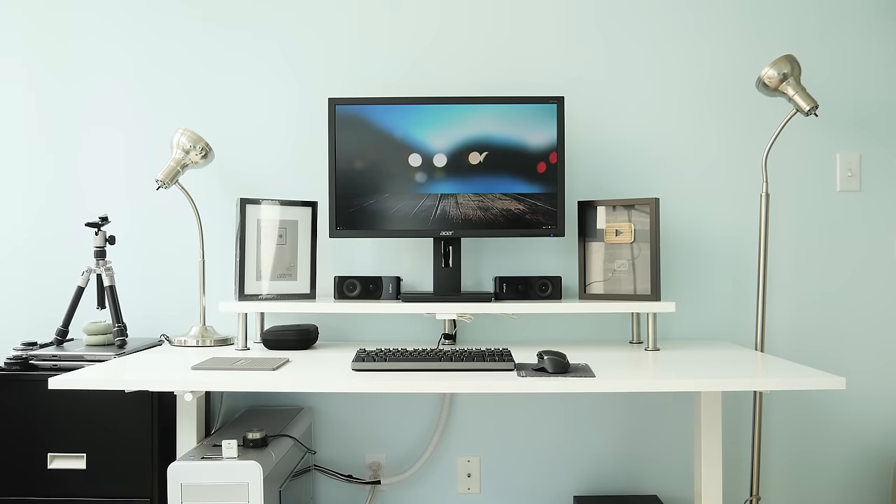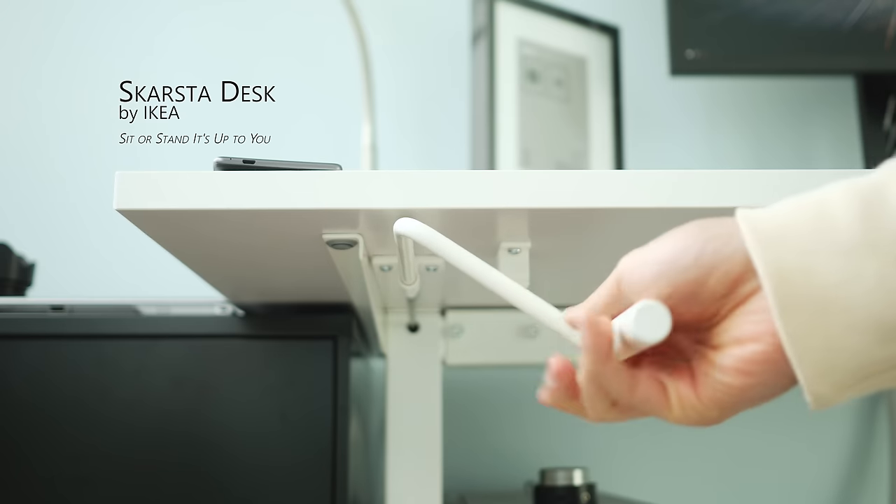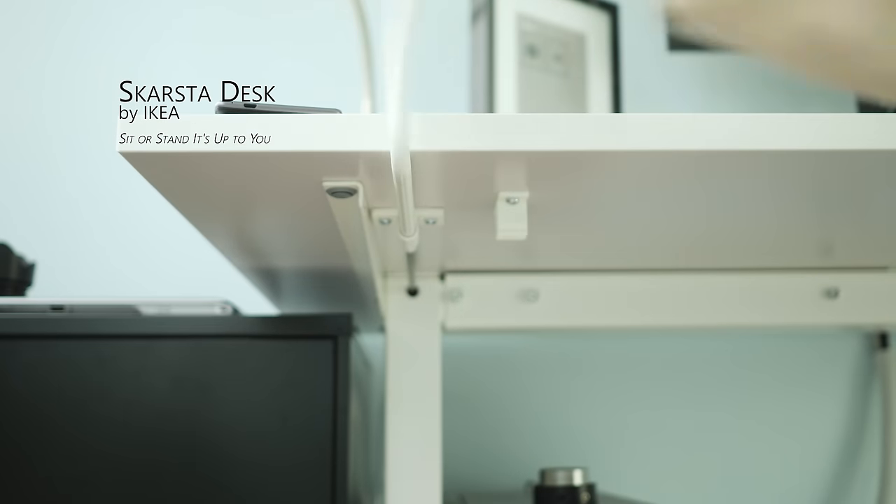Starting with the desk that holds everything together is the IKEA Scarsta desk. It's white, it has nice clean straight lines, and also has a built-in crank so you can quickly turn it into a standing desk.